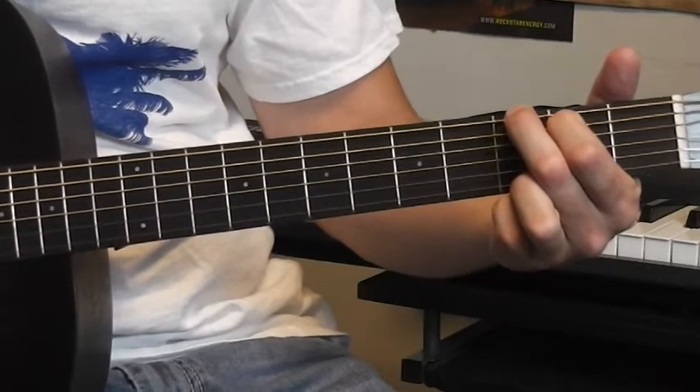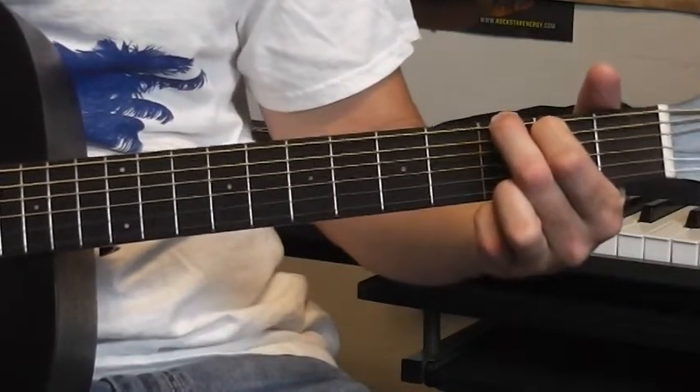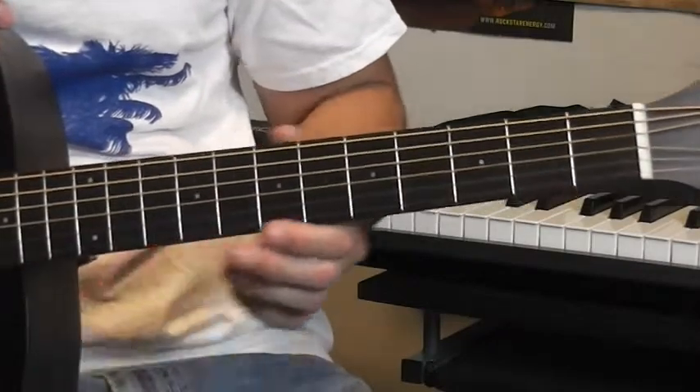That's fairly easy. If you want to play in the key of G you mostly need three chords — G, C, and D. Let's go over C. If you have a chord book it'll probably show you these, but we'll go over them right here.